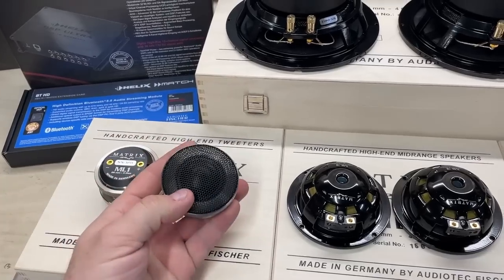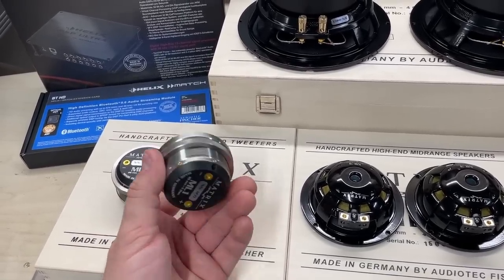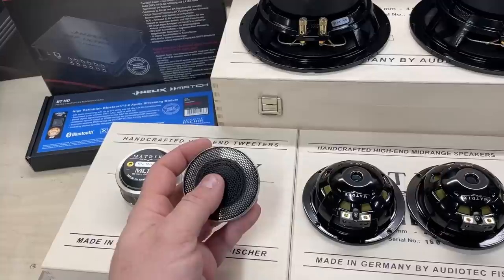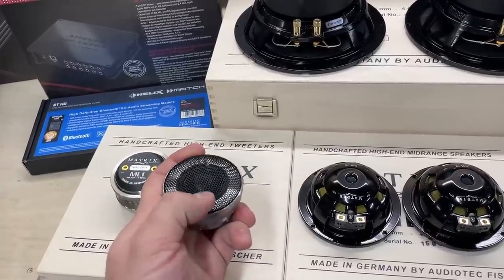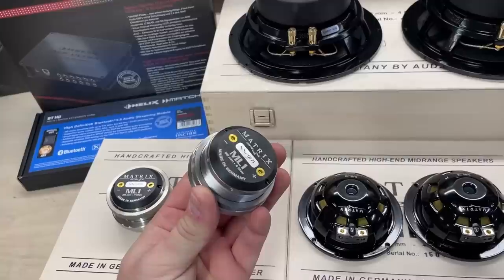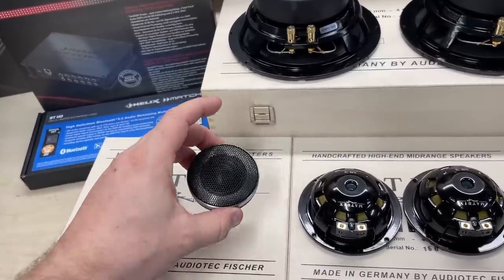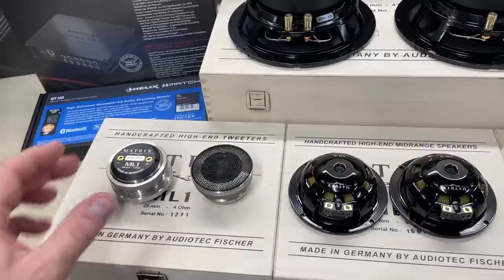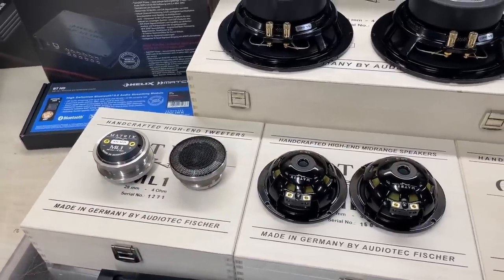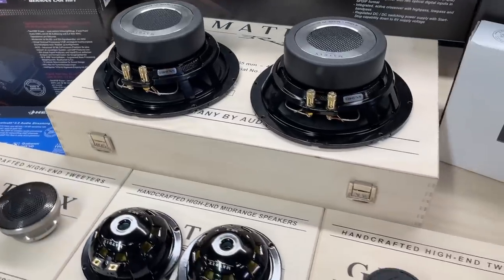The tweeters come with nice grills which pop in by magnetic field — the driver pulls them in. It's relatively easy to pop them off, not by hand, but you need something to pop them out. We are going to use the ML1s for tweeter duties. These tweeters, and the previous version of them, have been around for ages — they are really nice, smooth, and detailed. They are beautiful tweeters for sure.